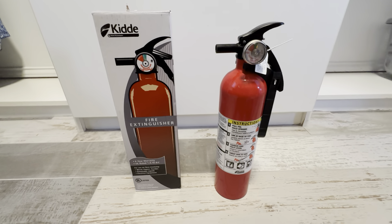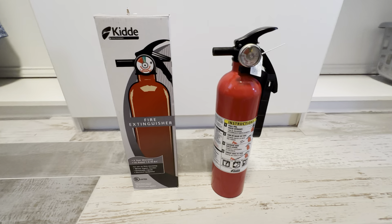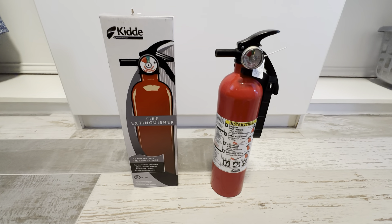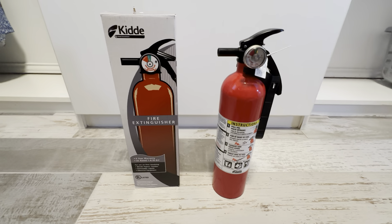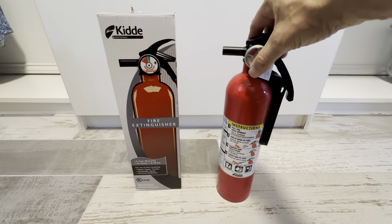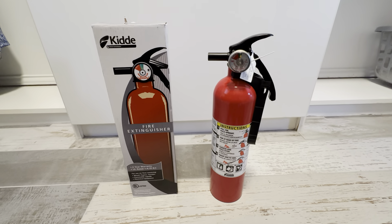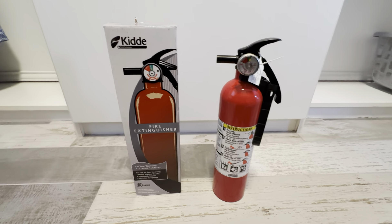We operate a property management company and we use these on all of our properties. It goes right underneath the kitchen sink to make sure we're in compliance, and this way the tenants know exactly where it's at. We put it in all of the materials so they know if they have any issues. This is a great way to extinguish the majority of fires, like a kitchen fire or things like that.